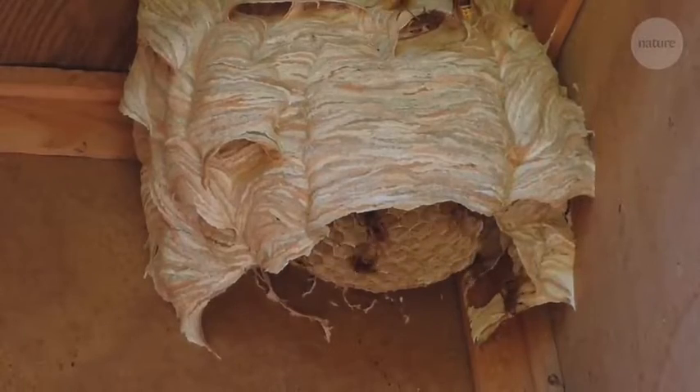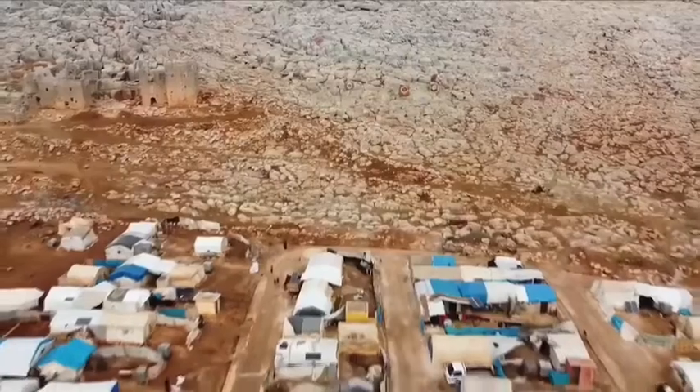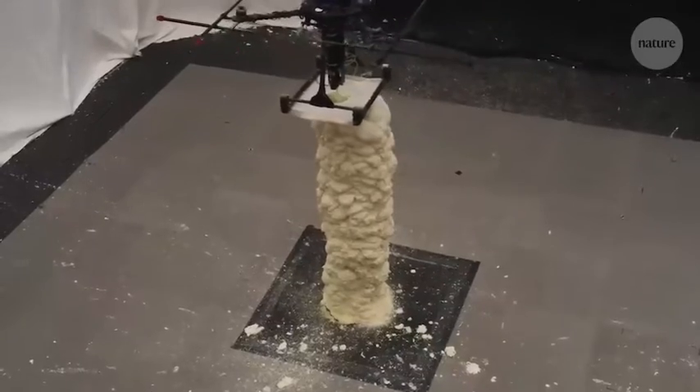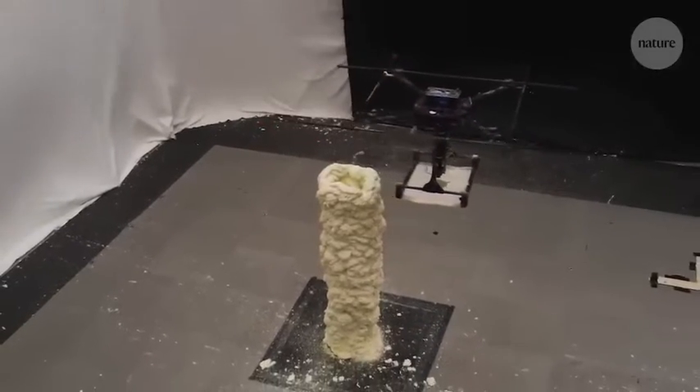They envisioned a future where swarms of drones like these could be used to build houses or emergency shelters in remote areas. But effectively combining 3D printing technology with flying robots was an enormous challenge.